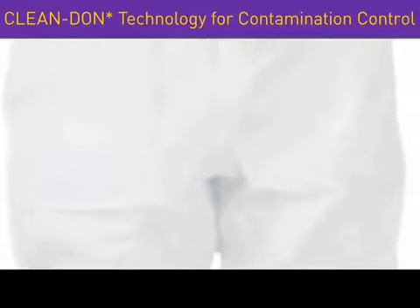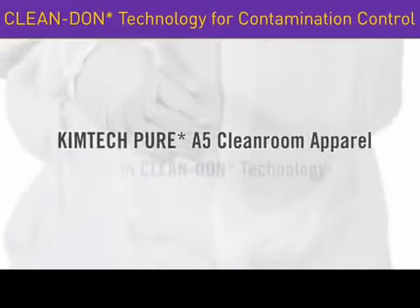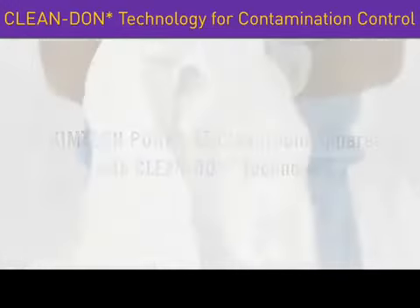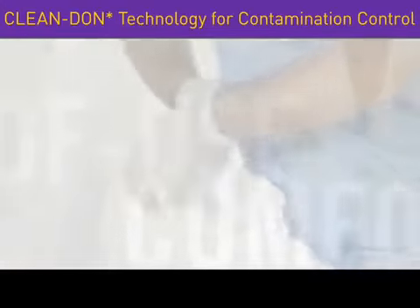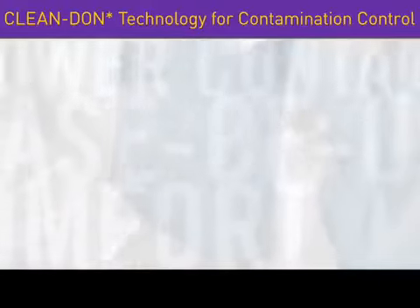Hello, and congratulations on discovering the new KimTech Pure A5 Cleanroom Apparel with CleanDon Technology. This advanced technology allows our innovative garment to deliver comfort and ease of use, all while helping you lower your contamination risk.